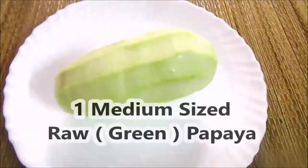Hello friends, welcome back to my channel. This is Tamil Achi Padma Vlog. This recipe is made with a medium-sized raw papaya.